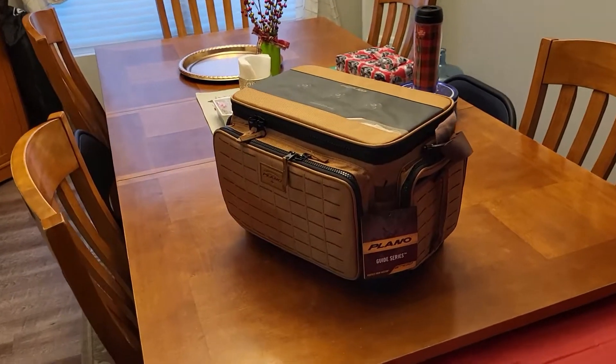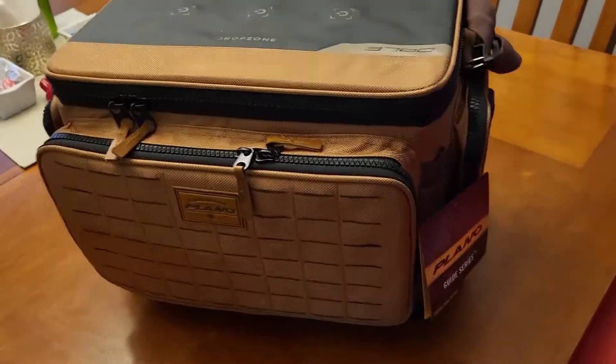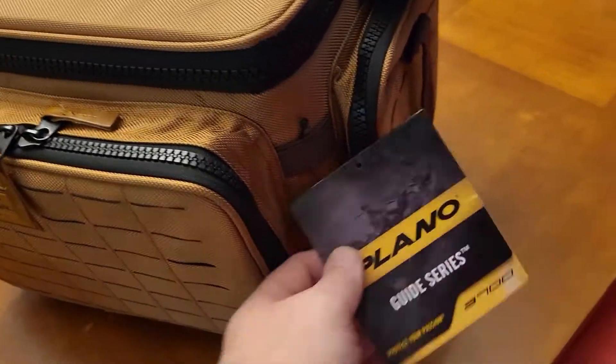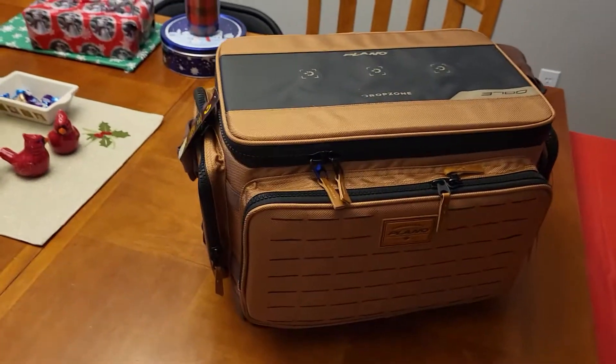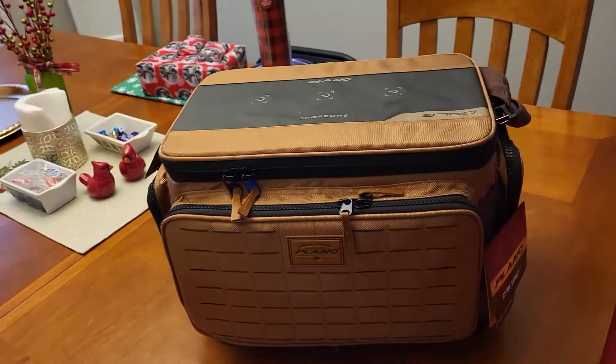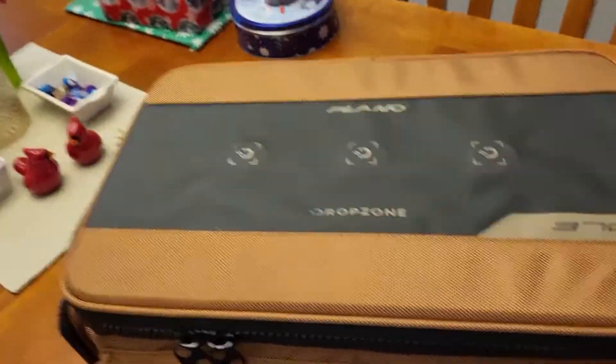It's tackle time. Anyone who's a fisherman knows that tackle is just about everything — we're all tackle hoarders. I got the new Plano Guide Series right here, and this is the 3700, the big boy. What really sold me on this thing: I've got one of the older versions of this tackle bag, but what really sold me are these magnets on the top.